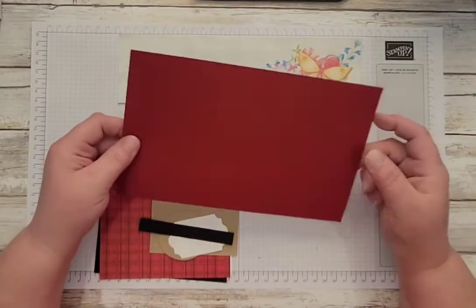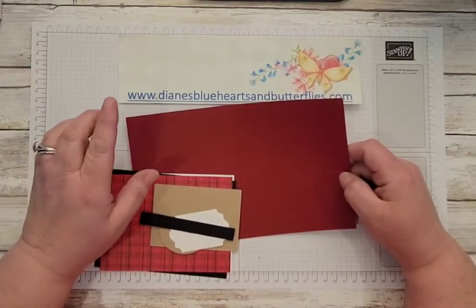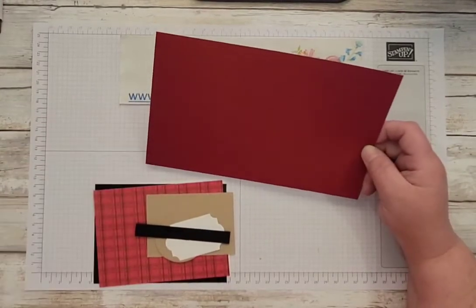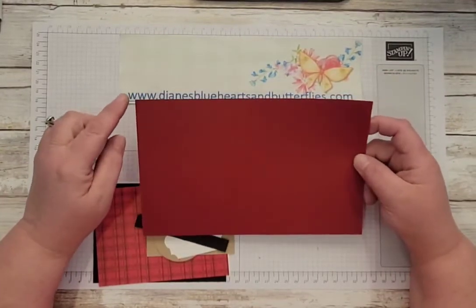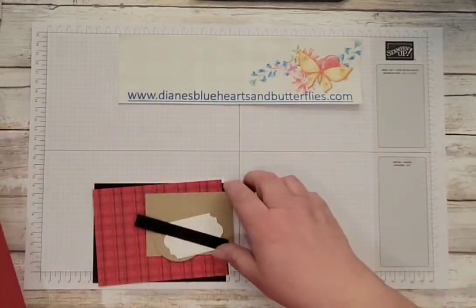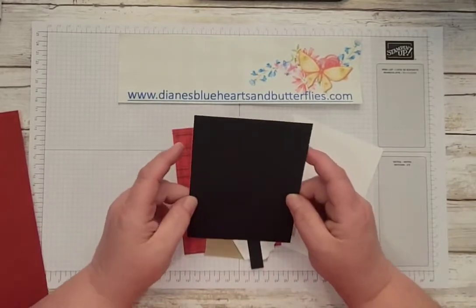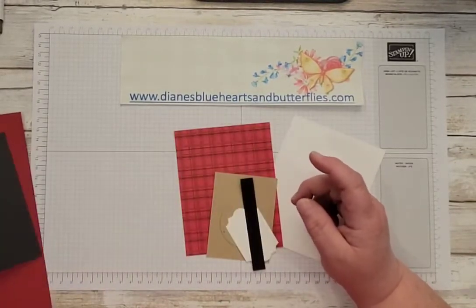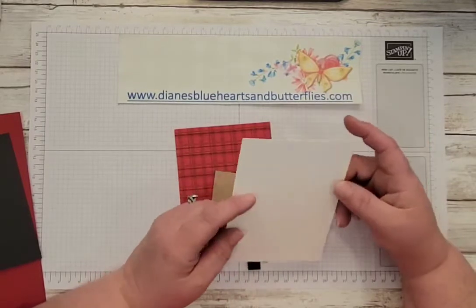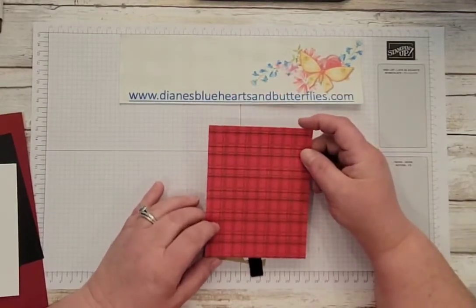What you will need is Cherry Cobbler card stock — not real red, the other card is real red. So Cherry Cobbler, 8½ by 5½, scored at 4¼ along the landscape side. I also have a piece of Basic Black card stock which is 5¼ by 4. I have a piece of Basic White card stock to go on the inside, also 5¼ by 4. The designer series paper is 5⅛ by 3⅞.